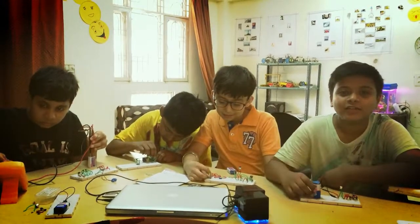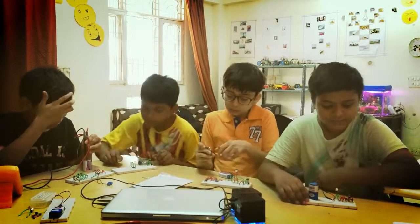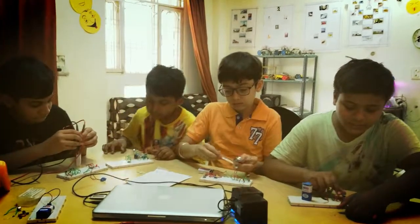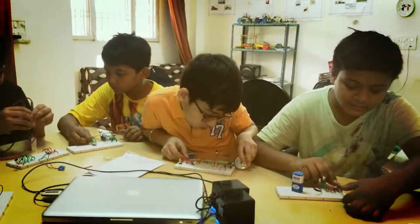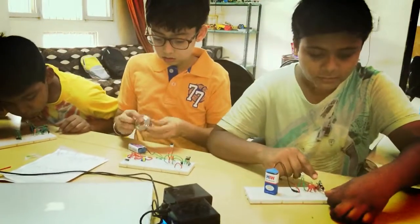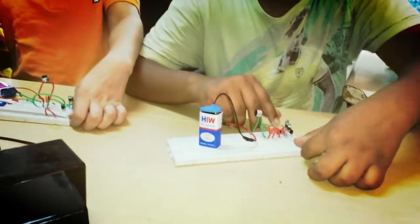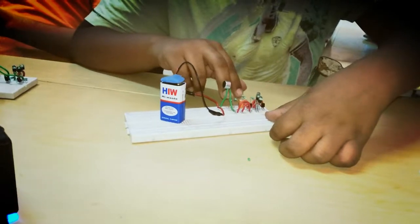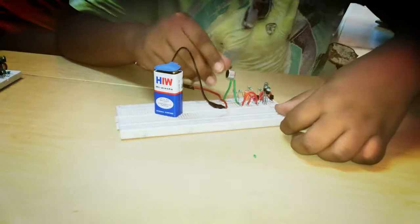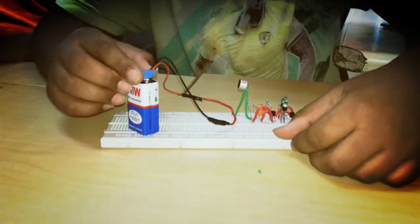Hi, this is Arya. I study in class 7th. Today our group has made a project named sound sensor, in which I have used so many things like two NPN transistors, LEDs, one resistor of any ohm, two 10k ohm resistors, one megaohm resistor, a capacitor, a sound sensor, a 9V battery, and a 9V battery clamp.